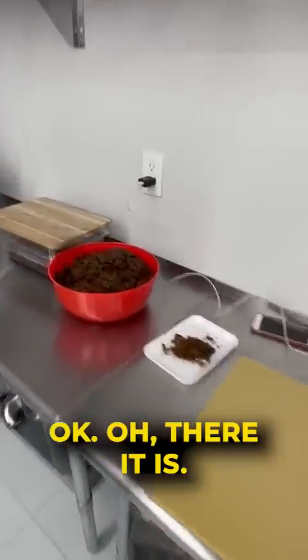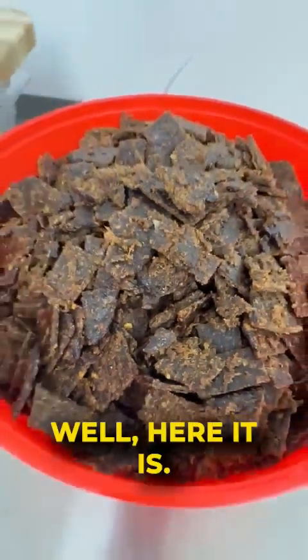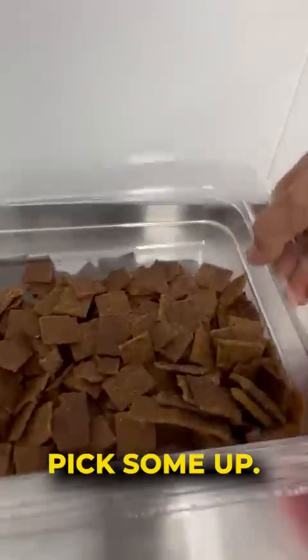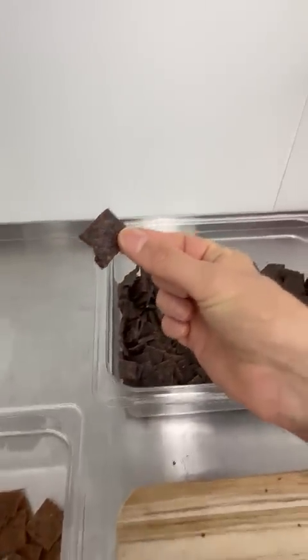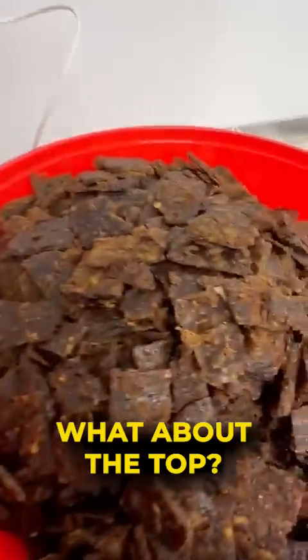There it is. You guys have been asking me nonstop for the jerky — well, here it is. Get ready to come pick some up. You've got spicy, original. Look at that.